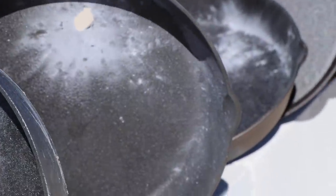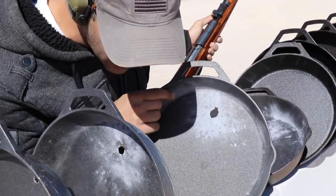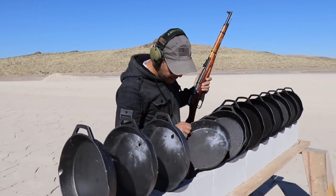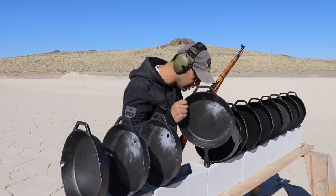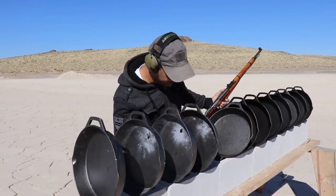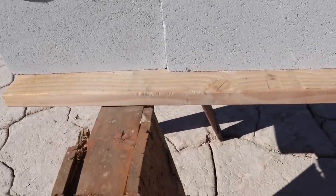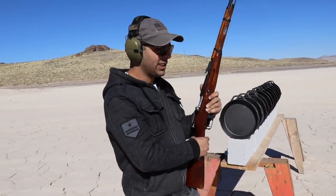Third one - the bullets should be here somewhere. There's a piece of the jacket right there. I don't see the bullet anywhere. It looks like nothing happened to the third one - it actually hit the fourth one. Some impact on the surface but no sign of the bullet. That's that for the 7.62 by 54R.